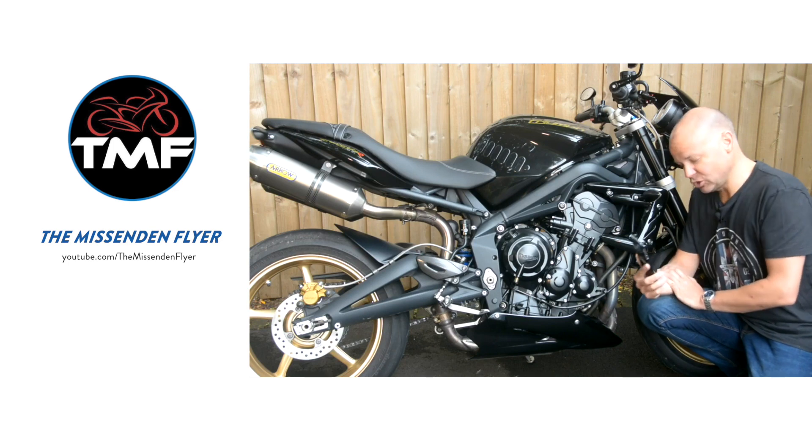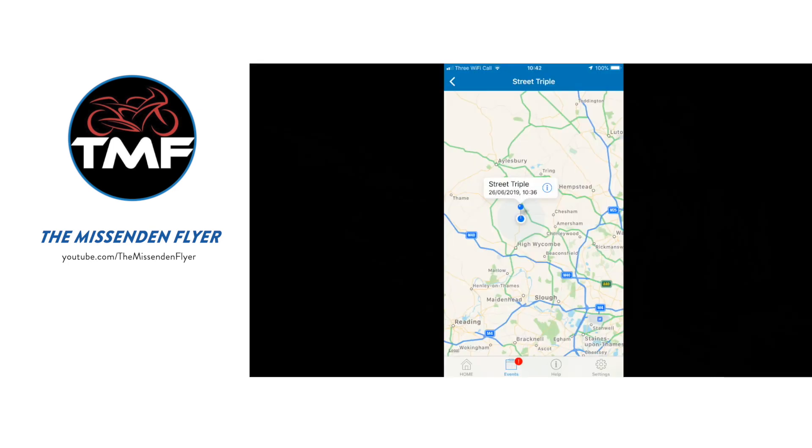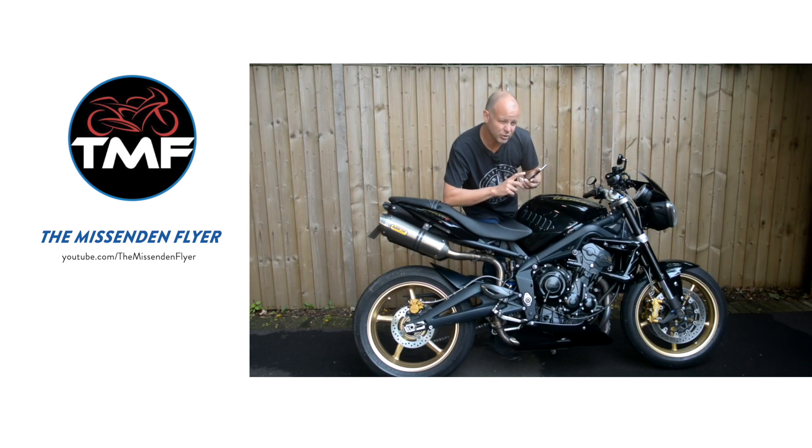After a further five minutes, you should get another notification giving you the exact details of where the bike is located. Now, if the notification you receive is showing the precise GPS location, congratulations, the Monomoto is working exactly as required.